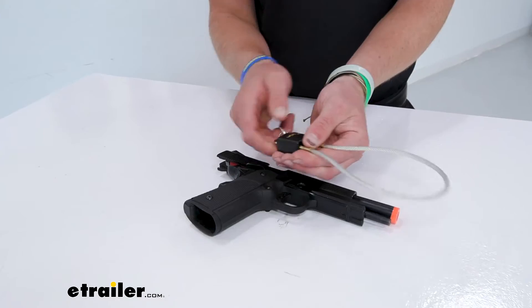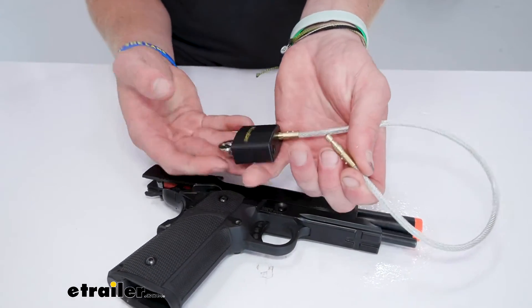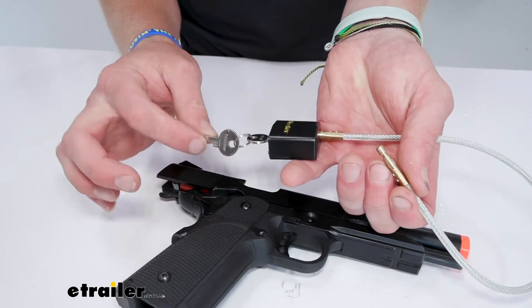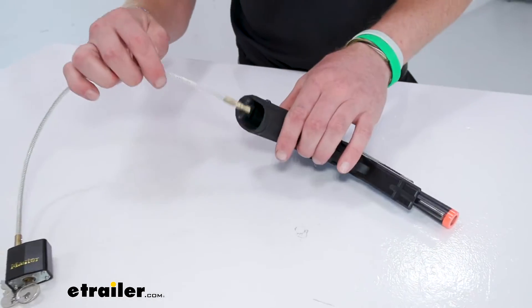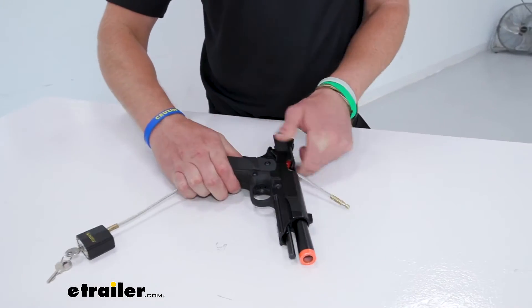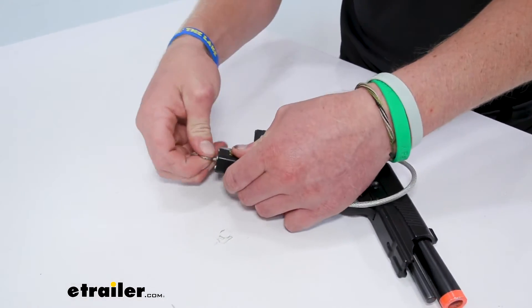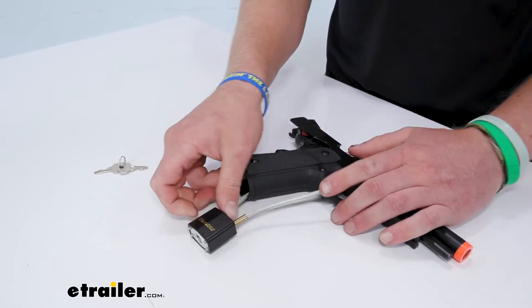You're going to get two keys with the kit, so definitely put one in a safe place and put the other one in a safe place. I like to split these up just in case I lose whatever they're tied to. Pretty much very self-explanatory — you just go through here, wiggle it all the way through, connect it, pull your keys, and it's not going to go anywhere.